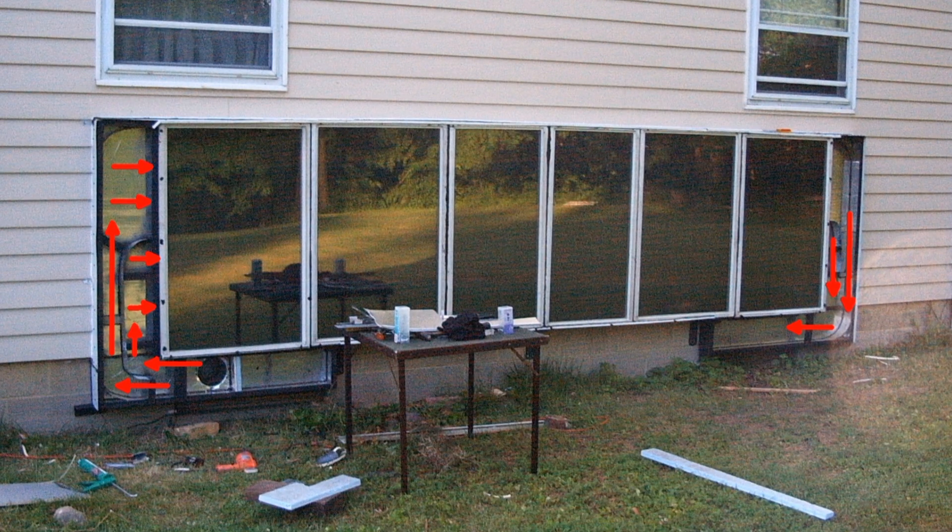I mounted two pieces of angle iron to support the bottoms of the inlet and outlet chambers. And if you look close, there are three-quarter inch spring steel L brackets — one at the end of each inlet and outlet chamber, and one in the center to hold the whole thing up while we attached it to the house.